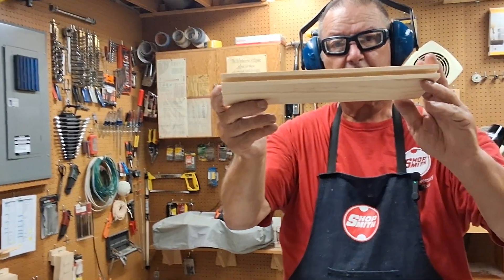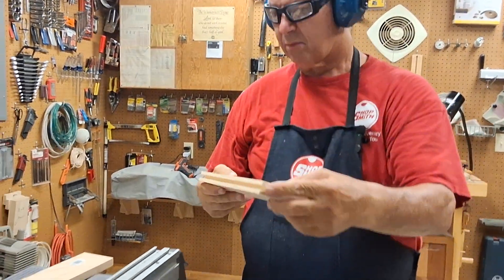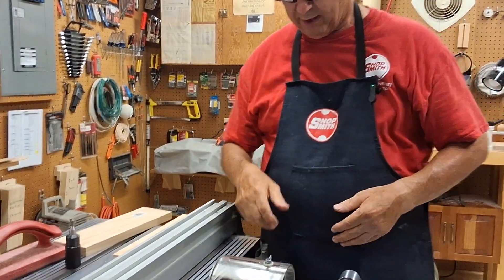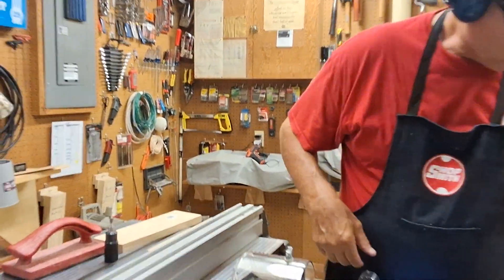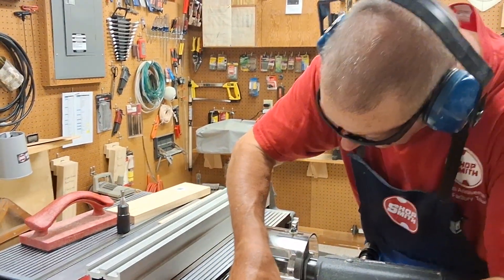Stock removed here from our slot. Now we'll do our dovetail, which is going to be a full depth pass. And I'm going to swap out this chuck so that we can put our dovetail bit in there.